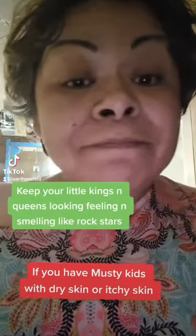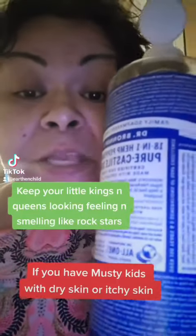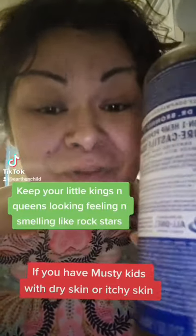And if they're itchy, you can add a little bit of Dr. Bronner's Peppermint Castile Soap. Yes, that's it.